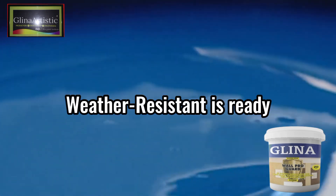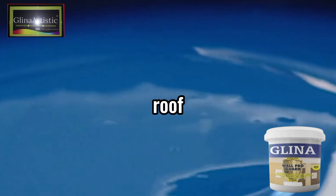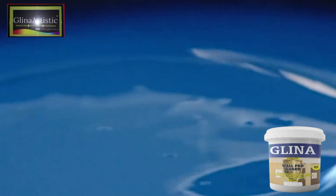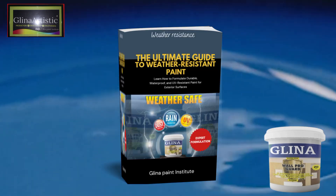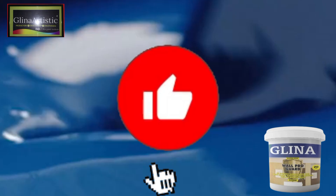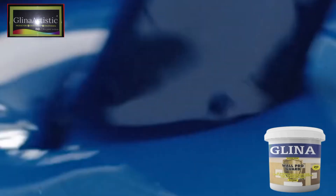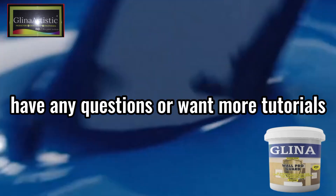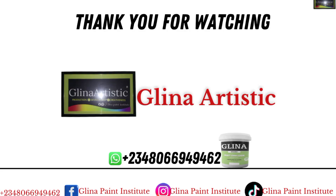And there you have your weather-resistant paint, ready to use on your walls and roofs — and not really on metal surfaces, as I'll create a separate video specifically for weather-resistant metal surface paint. If you find this tutorial valuable, don't forget to like, share, and subscribe to our channel for more paint-making secrets. Turn on notifications so you never miss exclusive discounts on our professional paint-making courses. If you have any questions or want more tutorials like this, drop them in the comment section. Until next time, keep creating — bye for now.